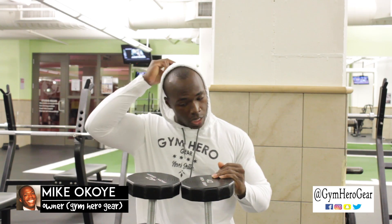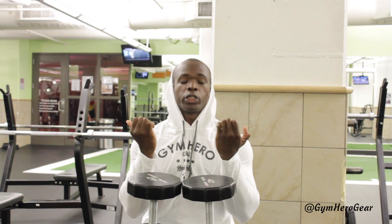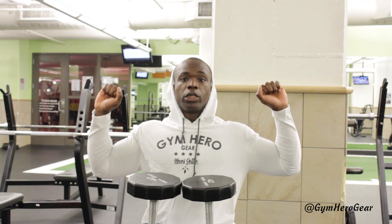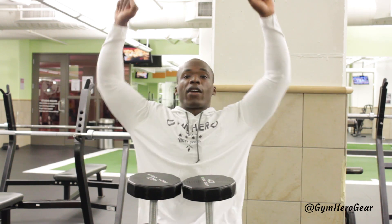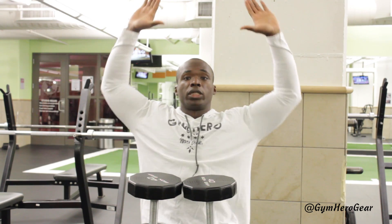Today we're going over a seated Arnold press. Pretty similar to a seated shoulder press, except now our starting and ending positions are vastly different. Rather than being supinated, your hands are pronated so your hands are facing in. As we press, we're having a twist rotation at the top, really impacting all three heads of your delts.